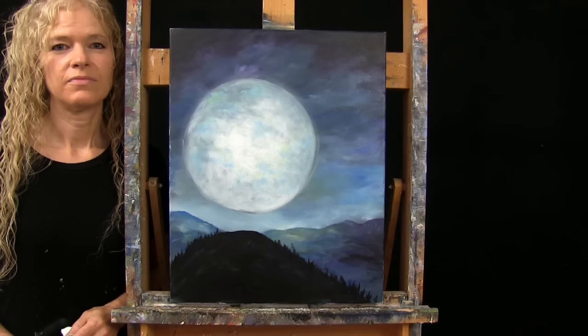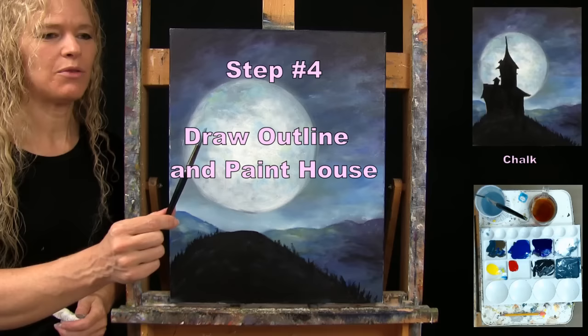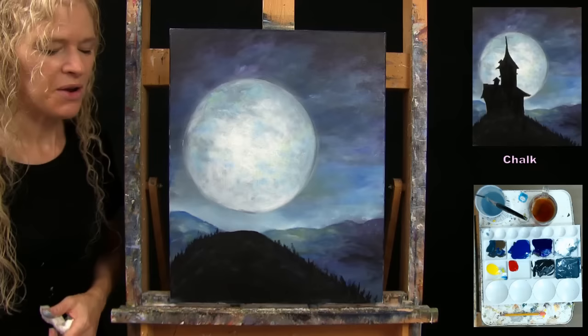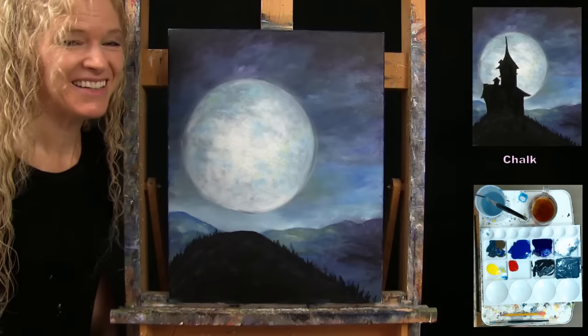For the next step, we're going to draw and paint our house. I'm going to draw with the chalk first and then paint it in with a base coat of black using my number eight round brush. I'll guide you through a series of fun, super simple, basic crooked shapes, and by the time we're done we'll have something that looks like a weathered, antique, old, spooky house that could potentially fall down at any minute.